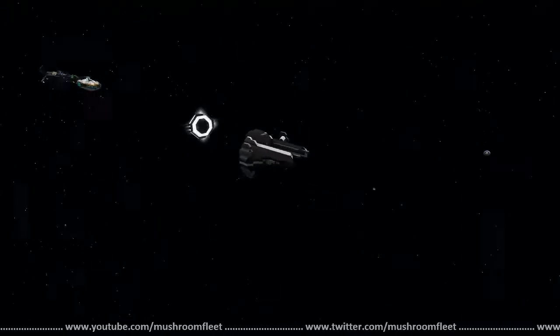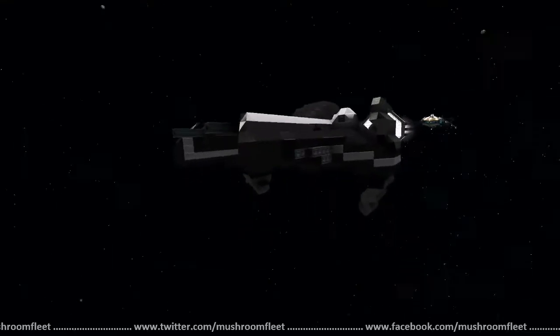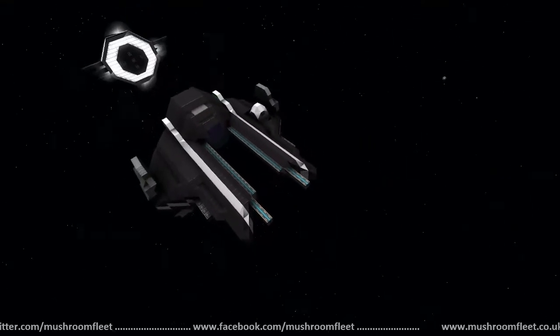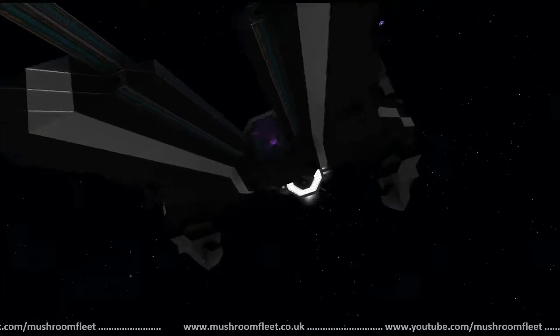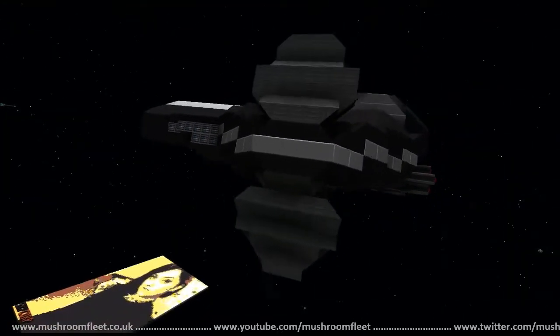Welcome back everybody. Today I'm with KY Computer and we are here taking a look at this ship. It was previously featured on the last lineup, but due to a sound issue we had no way of giving you an edit, so we're going to look at it again. This is the Jedi Starfighter.